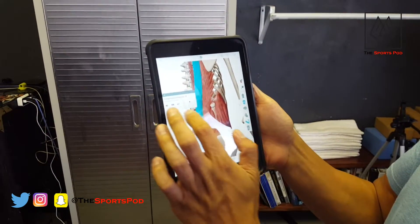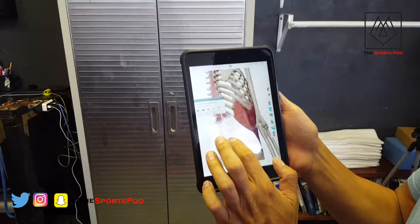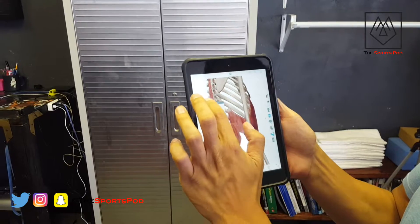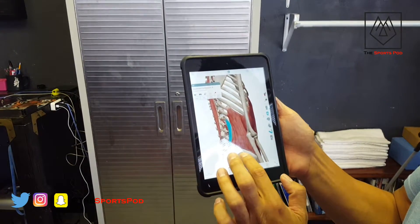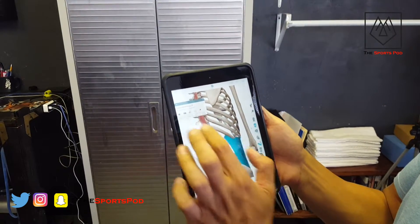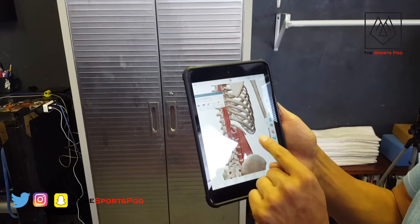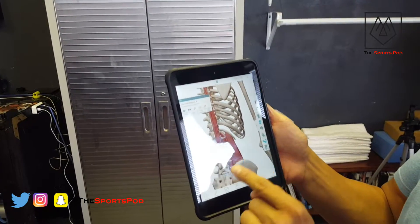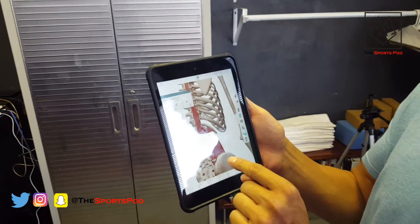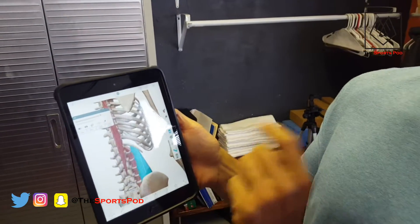We're going to hide both of these muscles, and right on that lateral border you're going to see the QL muscle — it's nestled right in there. We'll take these oblique muscles away and you'll see it. It attaches to the twelfth rib all the way down to the posterior one-third of the ilium. This muscle is very important to lateral flexion and stability of your lumbar spine.